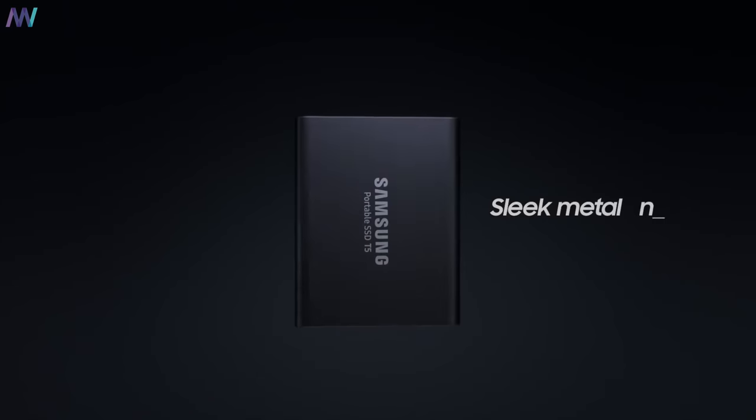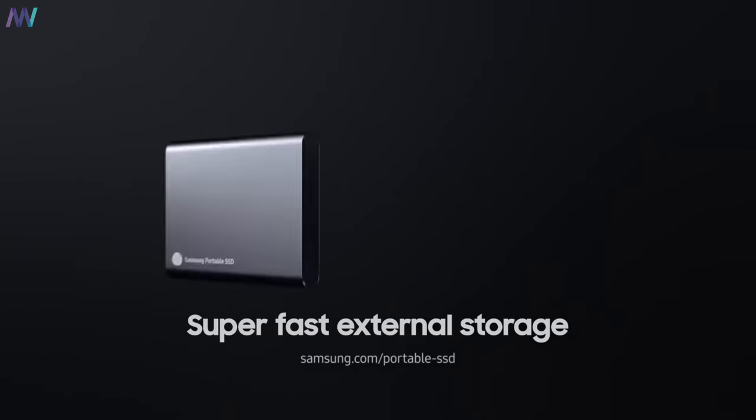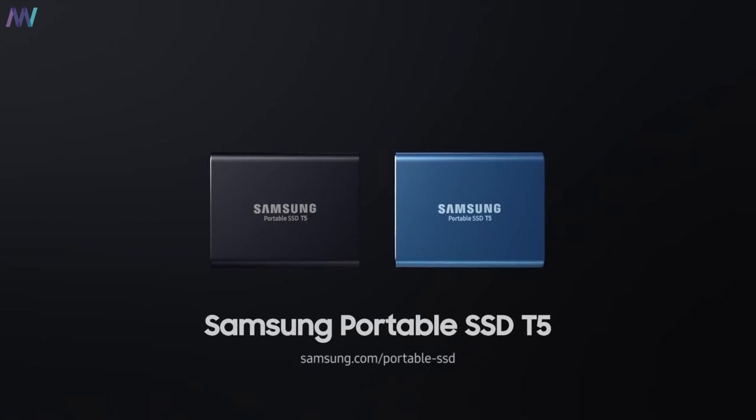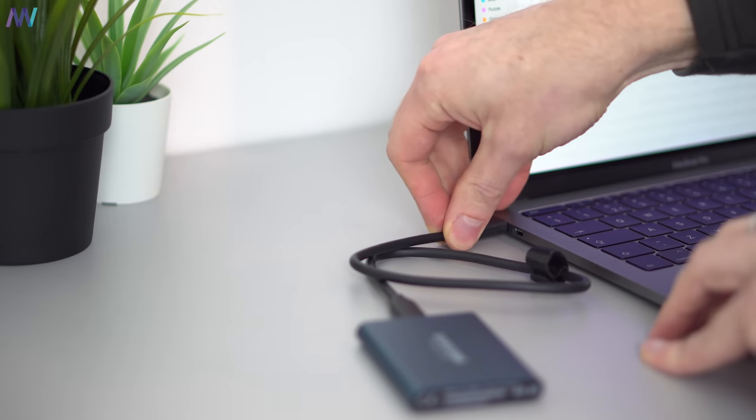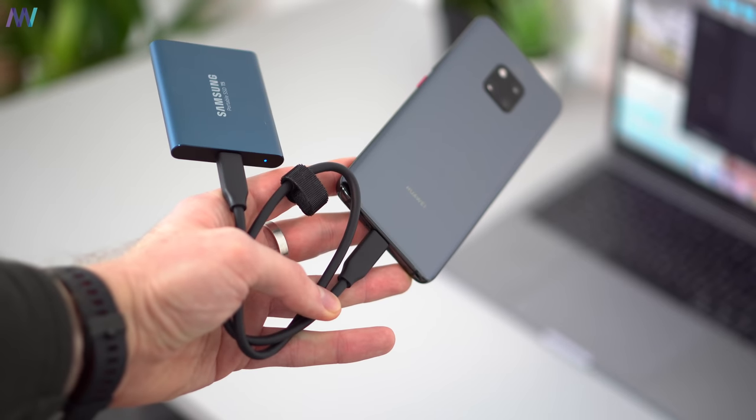Samsung is extremely successful in the market for internal SSDs, so the step towards external wasn't that difficult. The T5 series comes in 250 and 500 gigs of storage in either black or steel blue; the 1 and 2 terabyte variants are only in black. One of the reasons I like the T5 is the USB Type-C to Type-C cable, which makes perfect sense on a laptop with only Type-C ports. It also offers hardware-based AES encryption, which is good enough for most consumers, and it's compatible with Android, Mac, and Windows.